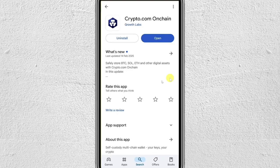Hey everyone! In this video, I'd like to show you how to connect the on-chain wallet to Crypto.com. This involves transferring crypto from Crypto.com to your on-chain wallet, since this is the easiest way to connect both platforms and truly manage your crypto. So let's get started.